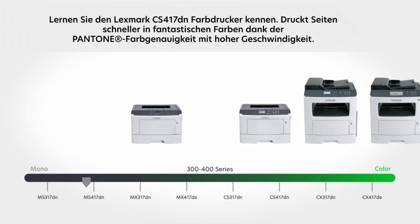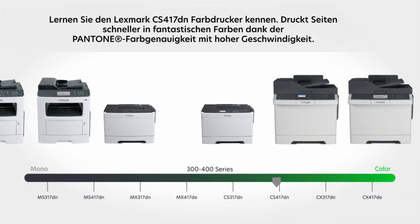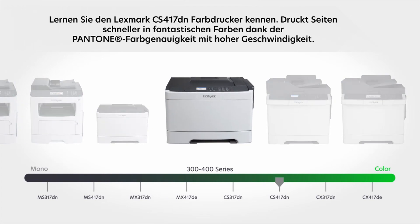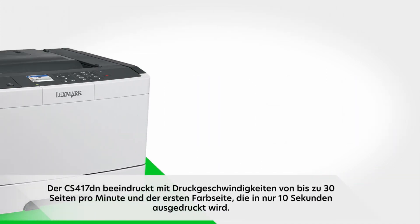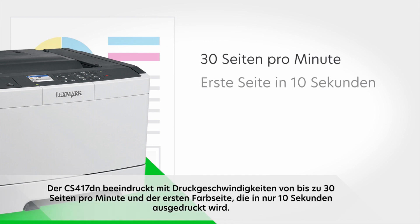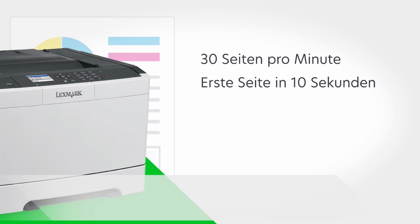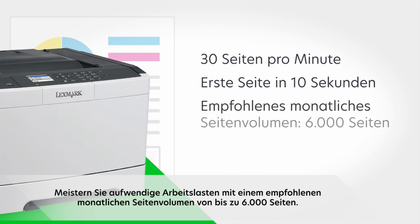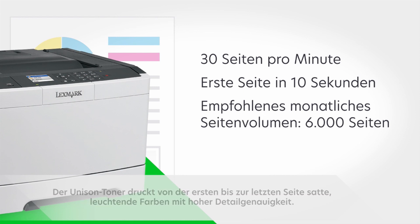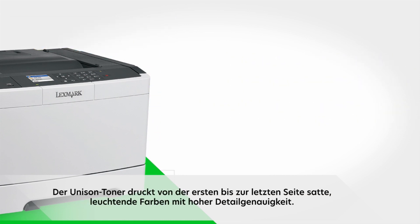Get to know the Lexmark CS417DN color printer. For faster, fantastic color, it produces Pantone color-accurate pages at higher speeds. The CS417DN performs impressively with print speed up to 30 pages per minute and first color page as fast as 10 seconds. Tackle big workloads with a recommended monthly page volume up to 6,000 pages. Unison toner delivers rich, vibrant color with precise details from the first print to the last.